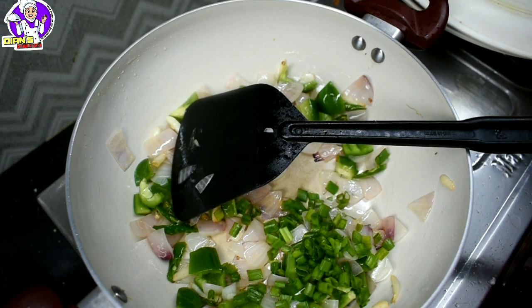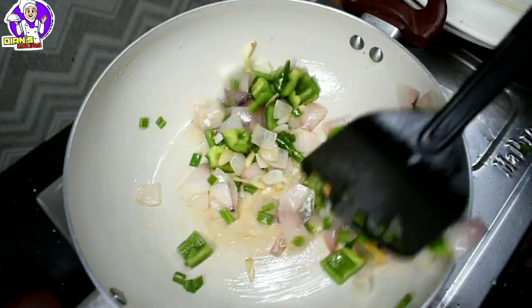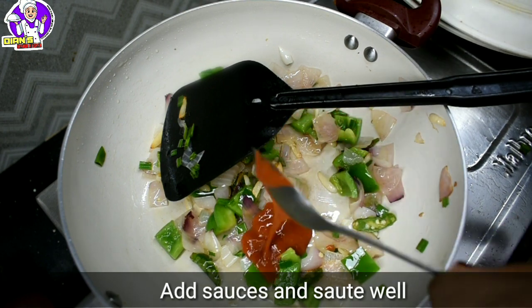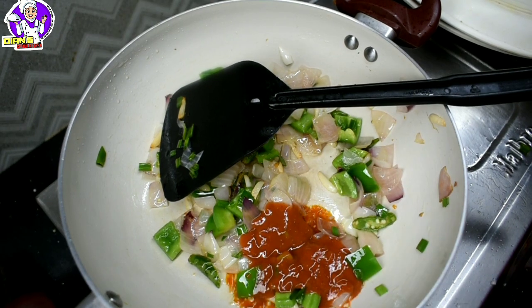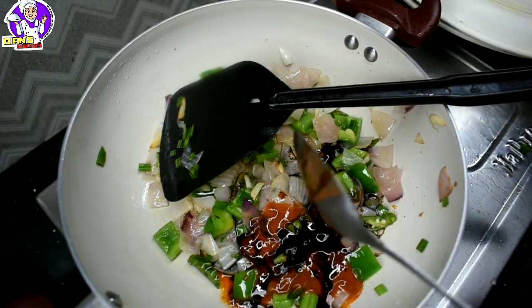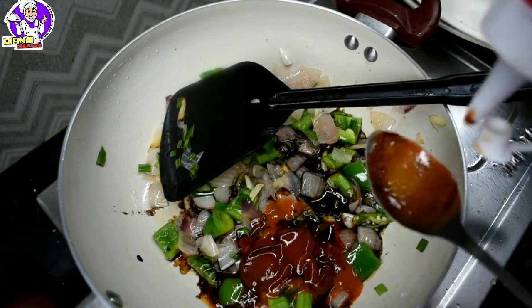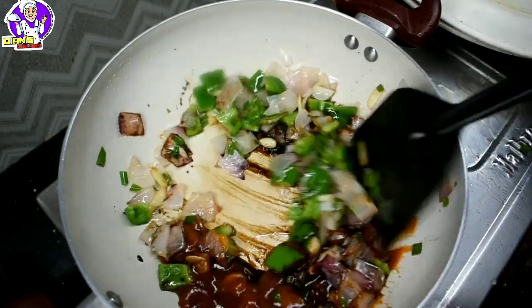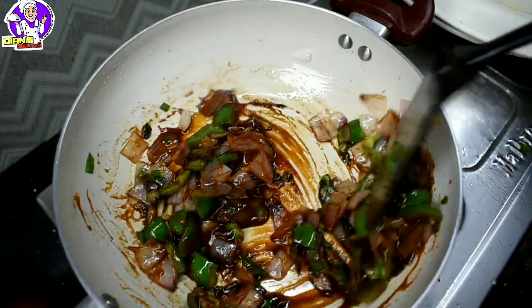We will add a little spring onion and a little flame to the chili chicken. We will add vegetables. We will add 2 to 3 tbsp of chili sauce and a little more sauce for taste.